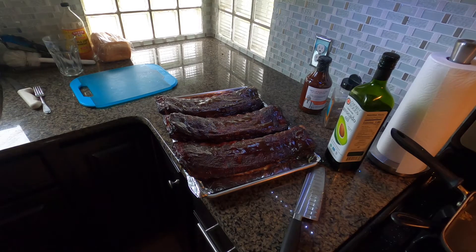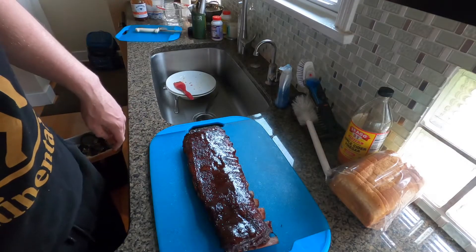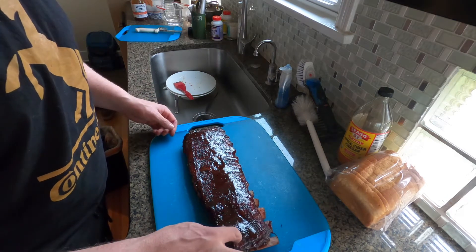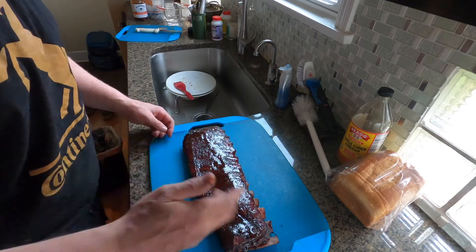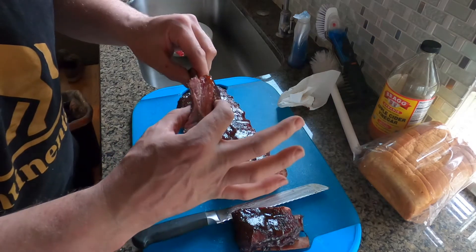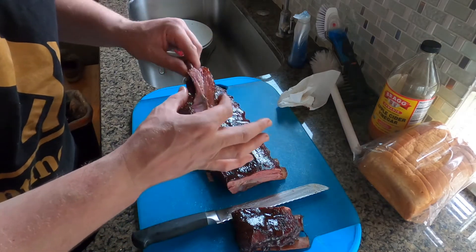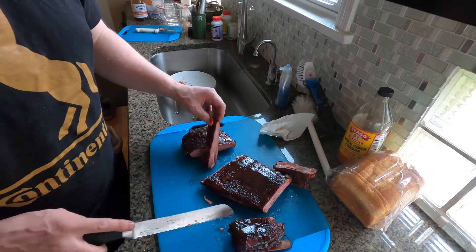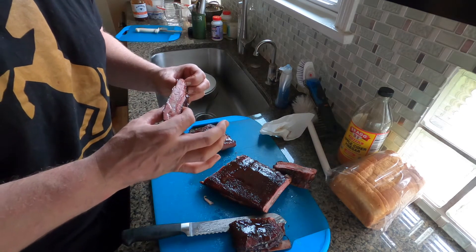All right, let those rest up and then cut into them. He's been resting about 15 minutes, nice and tender on top. I'm gonna take a little slice out of both sides. Oh yeah, it's a pretty tender, juicy-looking rib. Well there you have it — they're good, and now there's proof that the smoker I made actually works.